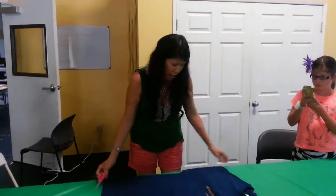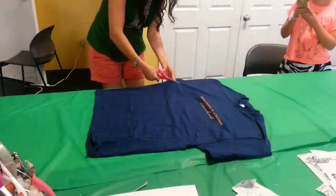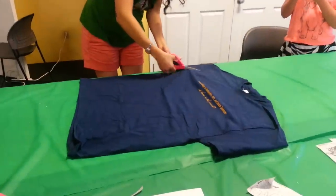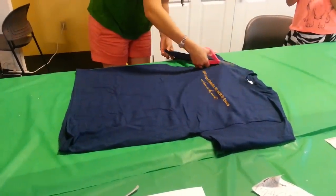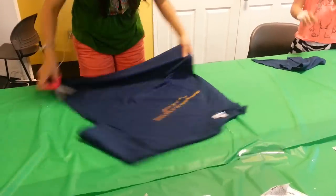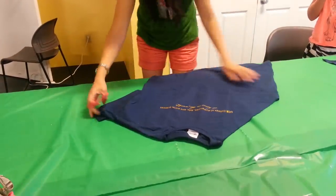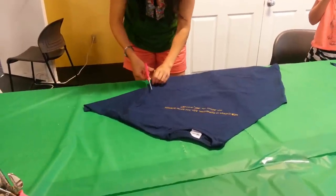T-shirt into an apron for Rina. First, you go armpit to collar and cut off the sleeves on the front. It can be on the back — I just do it so I can kind of see where the pattern is on the front, because that's what you're going to still have. So armpit to collar.